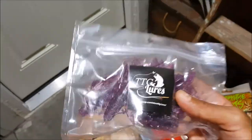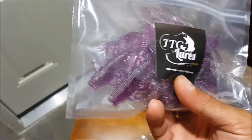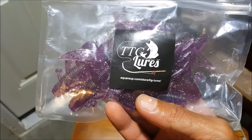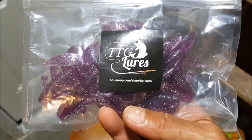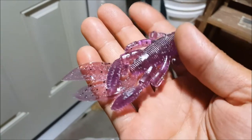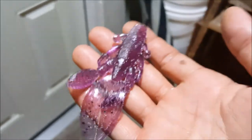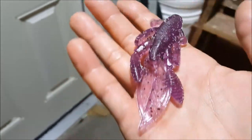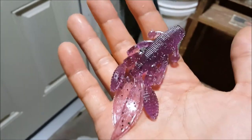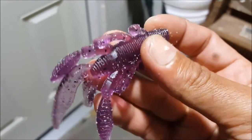And then the last thing here — got some creature type baits. TTG Lures, SquareUp.com. Look at this, let's get a closer look on these salted yummies. Wow, this thing looks awesome. Heavily salted. Great for flipping — I'm definitely going to use this. Awesome looking bait right here by TTG Lures.